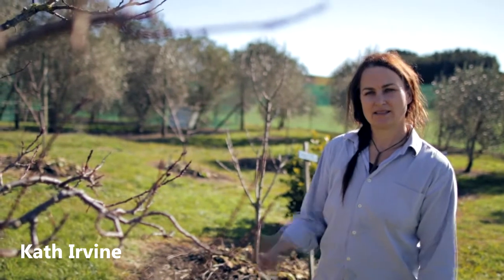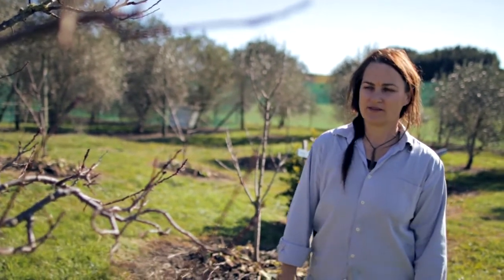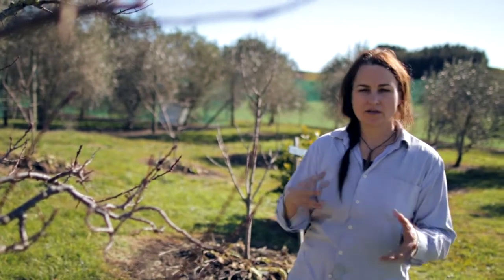Hey guys, Kath from Edible Backyard here and today we're doing a bit of pruning. I've got an apricot here to prune and I just want to quickly run through the goals of pruning.